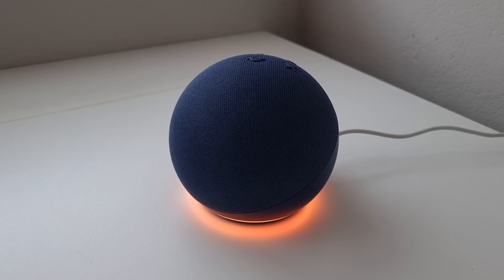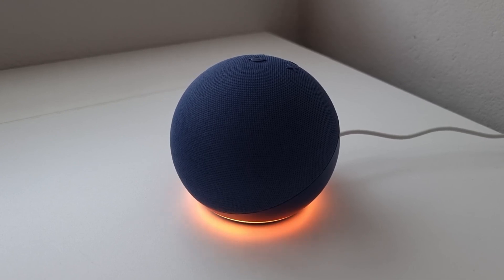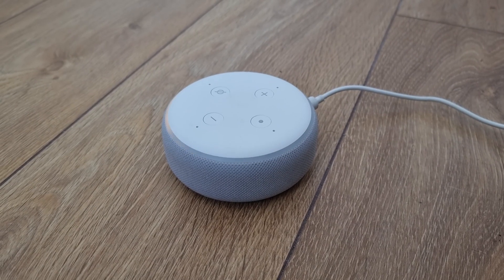Firstly, it can indicate that your Echo device is in setup mode and is awaiting a Wi-Fi connection. Secondly, it can tell you that your speaker is facing issues connecting to your Wi-Fi network. And thirdly, it can indicate your speaker has connected to the Wi-Fi network, however the network doesn't have an active internet connection.